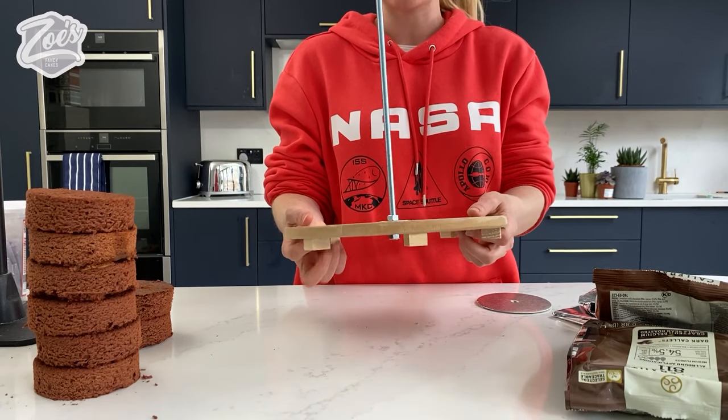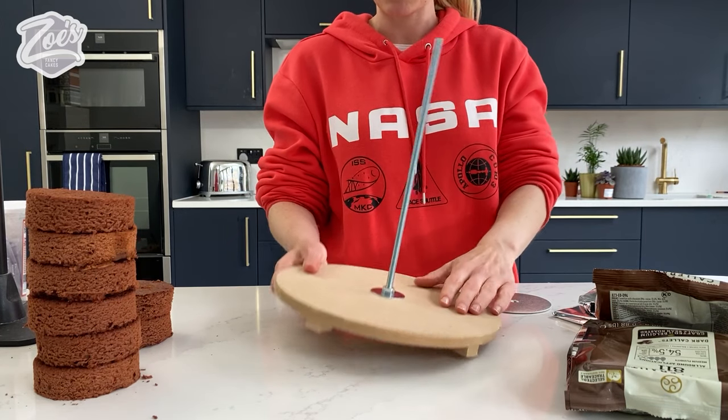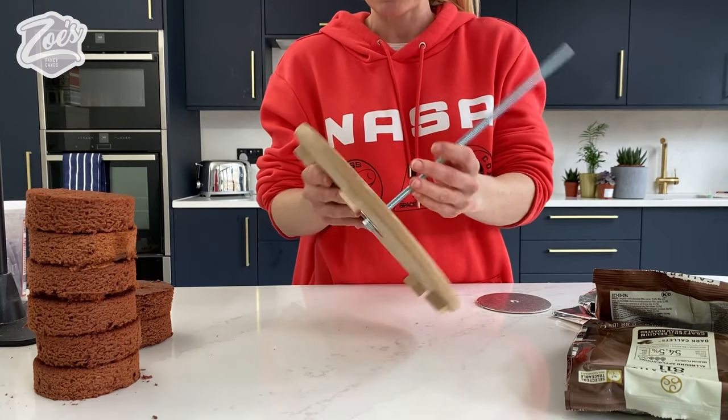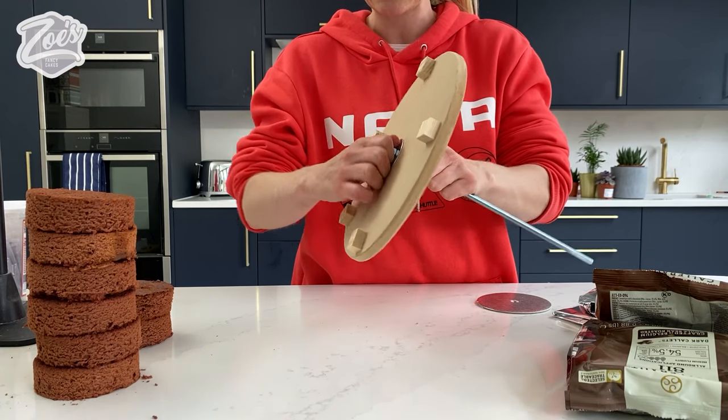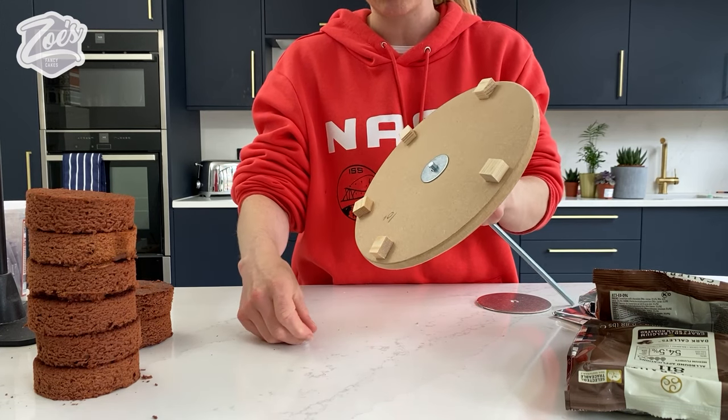I'm going to build on a little cake frame — this is one that I made with wood. I will have to cover everything rather than having the cake touch it, and you can build your own. They're fairly easy to make but you do need a drill or power tool to create the holes.